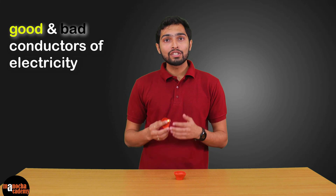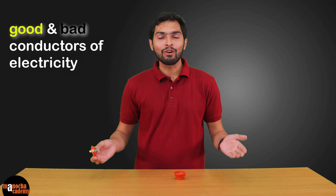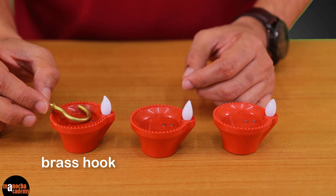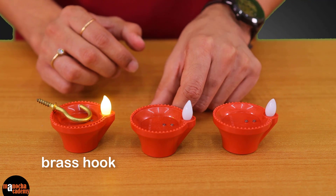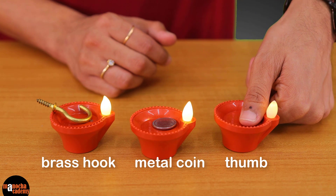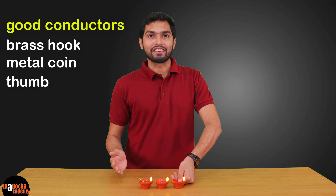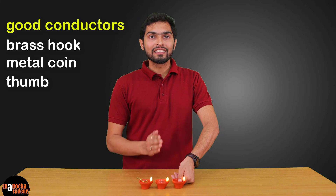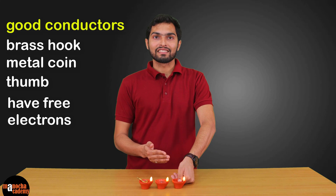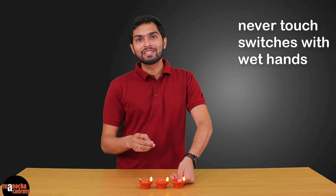So now let's use this magic Dia to find out which day-to-day things are good and bad conductors of electricity. First I'm going to try with a brass hook, next a metal coin, and finally my finger. As you can see, all these Dias light up because these are all good conductors of electricity. Metals like this coin and hook are good conductors due to the presence of free electrons. The human body also conducts electricity, which is why we should not touch switches with wet hands.